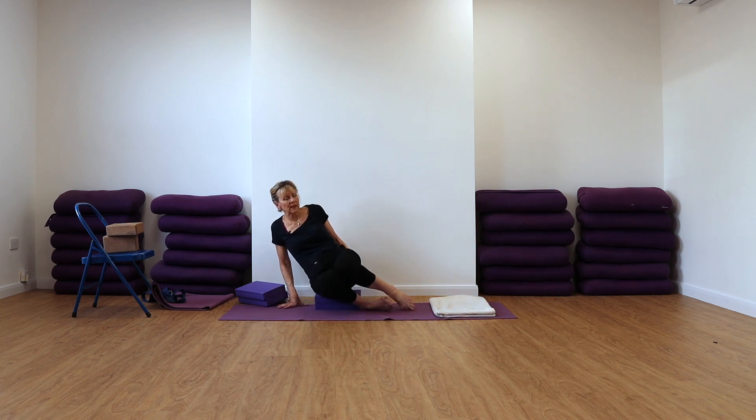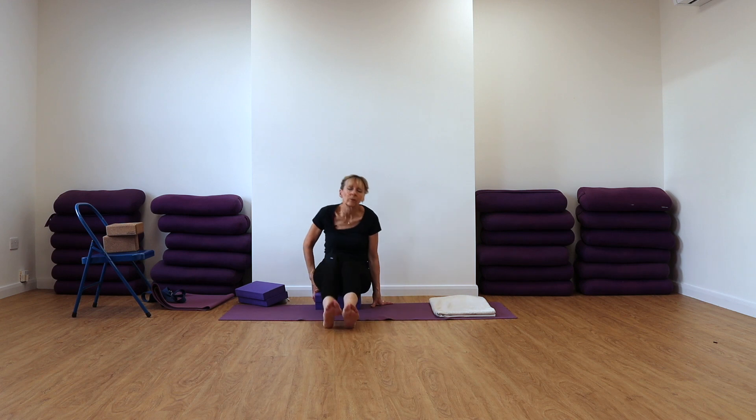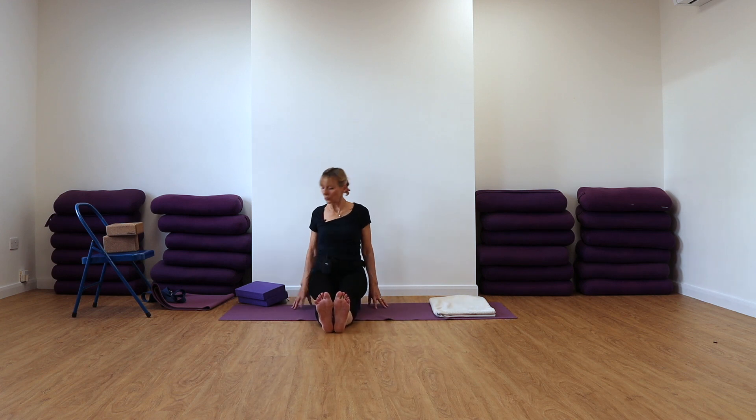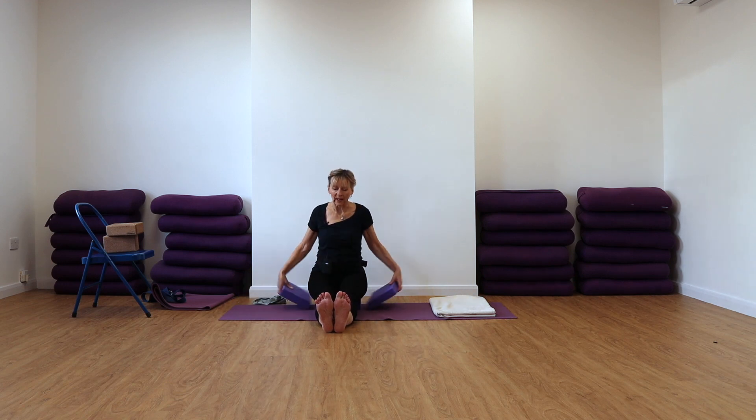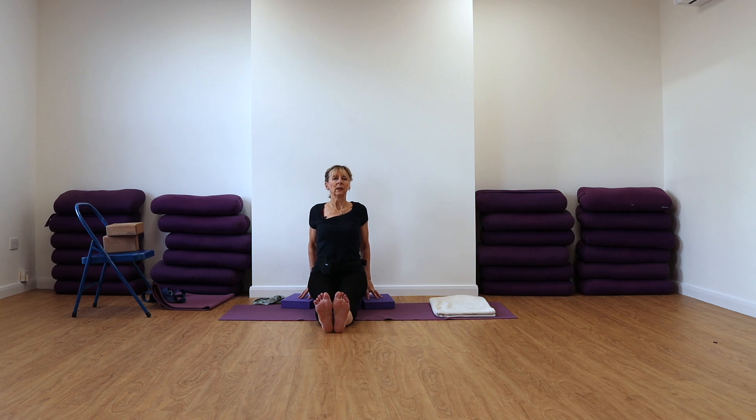Come into Tadasana, extending the legs forwards, roll your shoulders back and down. Just take another two foam pads or a couple of bricks for your hands so that you can get this lift and extension through the chest and feel that action of the shoulders moving back, the breastbone lifting, and the shoulder blades releasing down towards your back waist.